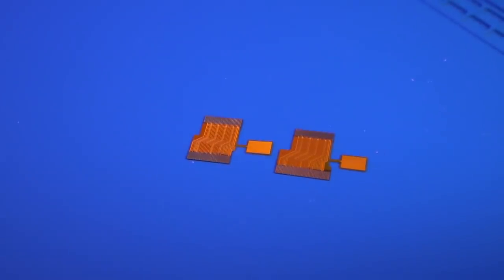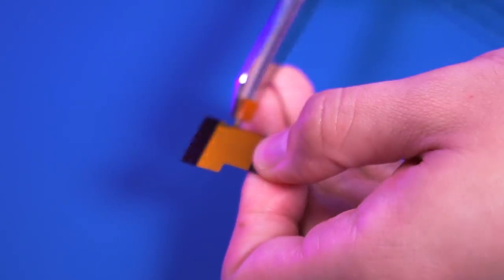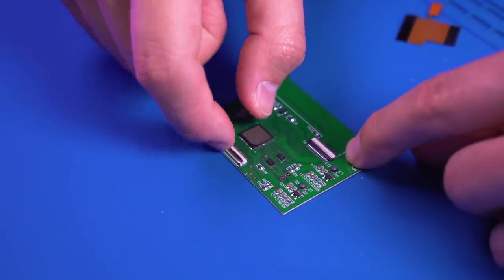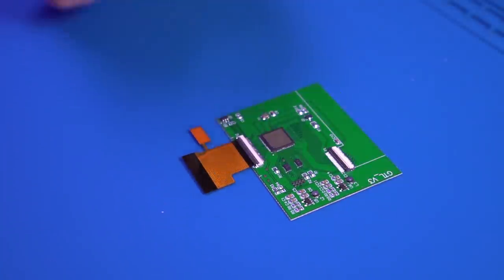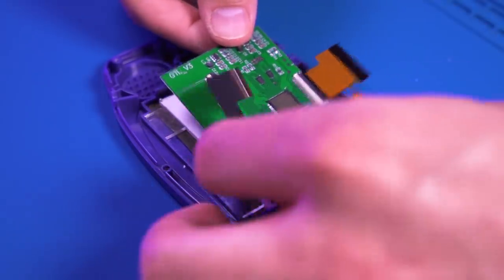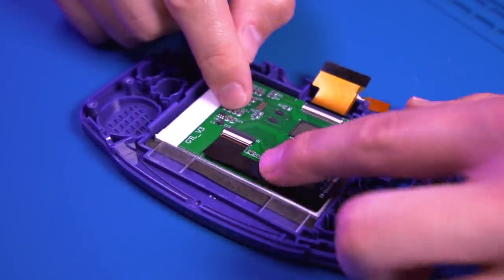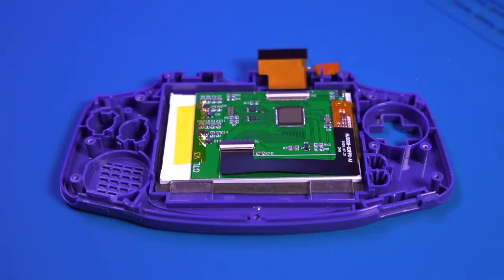This kit comes with both a 32 and 40 pin ribbon cable. Since we have a 40 pin model Game Boy Advance, we'll use that one. The sensor is a bit too big, so we need to trim it just a bit — with a pair of scissors, cut this portion of the touch sensor as shown. With the ribbon cable prepped, install it into the driver board PCB and be sure it is fully seated. Next, place the driver board behind the IPS screen and plug it in, making sure the ribbon cable is fully seated in the connector. Use some Kapton tape to keep the PCB from moving around.